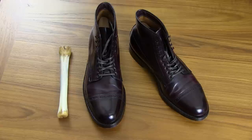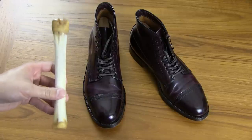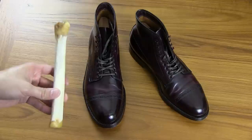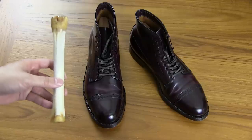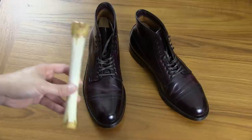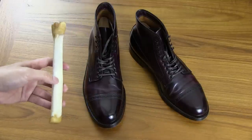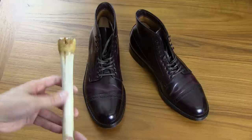This is a traditional method of smoothing out, polishing, nourishing, and conditioning shell cordovan leather using a deer bone. One of the ideas behind it is that the deer bone — it's a femur bone of a deer — and that bone absorbs a lot of oils from the deer. So when you get the deer bone it has a lot of oil already built into it, and as you feel it, it kind of feels sort of oily.